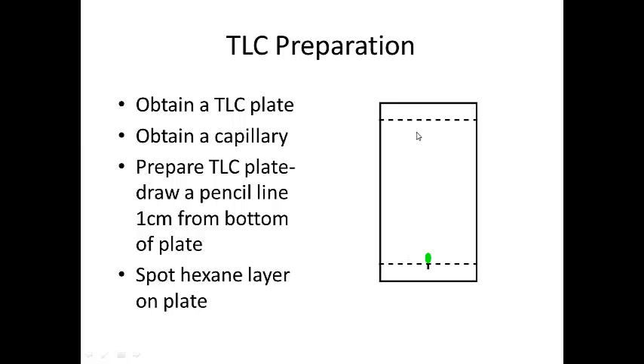To prepare your TLC plate — it'll be pre-cut so you don't have to cut it — you get a TLC plate and a capillary. The capillary is used to spot your compound onto the plate. You want to put a one-centimeter line at the bottom of the plate, then place your spot just above that line. The best way to do it is to press the capillary down onto the spot and blow as you're pressing to evaporate the solvent.